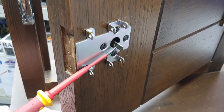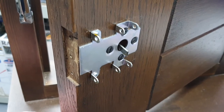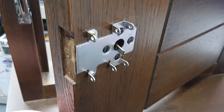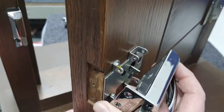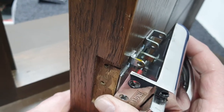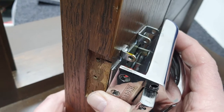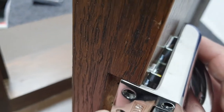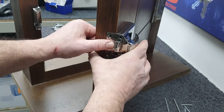We're going to do it for real now, and my colleague is going to persuade the connecting bar into the cam follower, which can be tricky even for experienced locksmiths. There — he's got it, he's done it lots of times. Now the lock case is on the door.